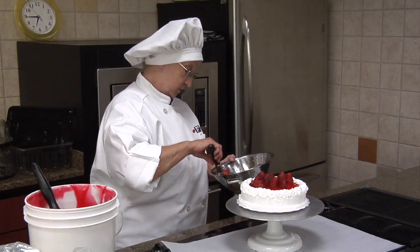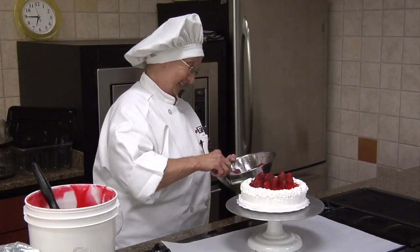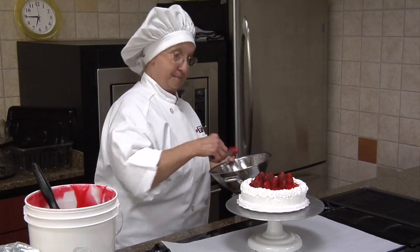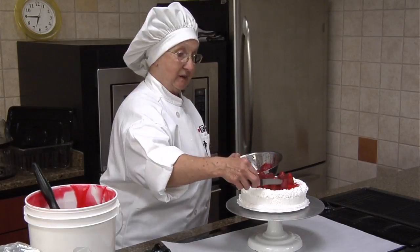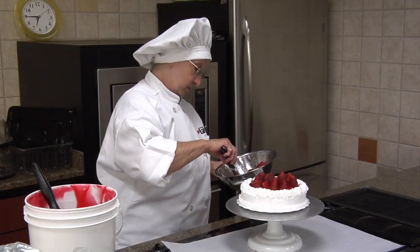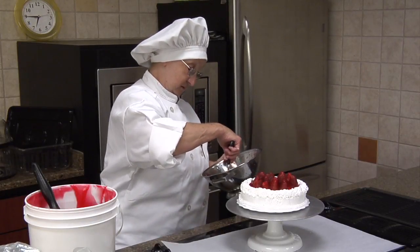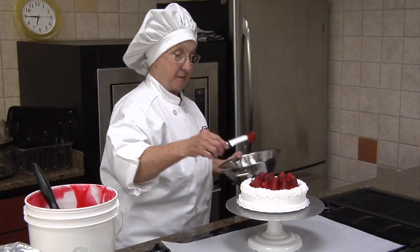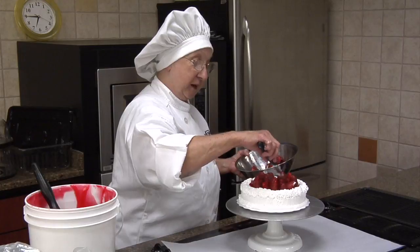We get to have some strawberry shortcake after a while — works for me! You can put as many strawberries as you want to when you're at home. I like a lot of strawberries. That makes it.